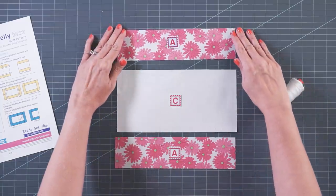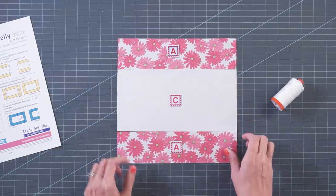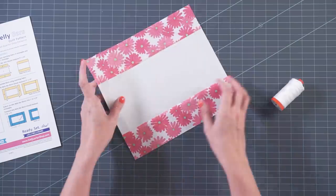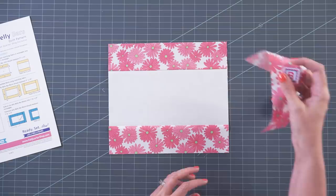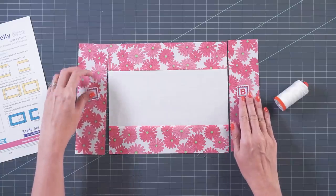So you're gonna take Fabric A rectangles, attach them to the top and bottom, and stitch with a quarter-inch seam. Then you will press toward your Fabric A rectangles, and that is going to look like this — super easy and quick. And then you're gonna take your Fabric B rectangles, and on each block, you're gonna use matching fabrics for the outside ring.